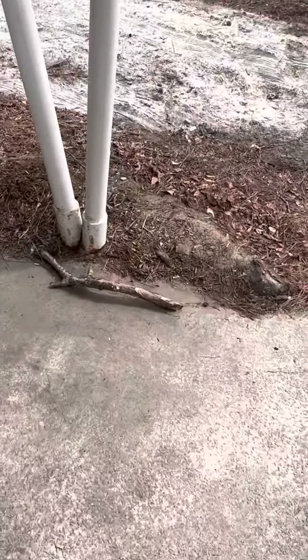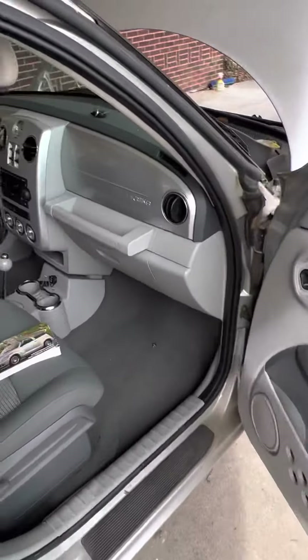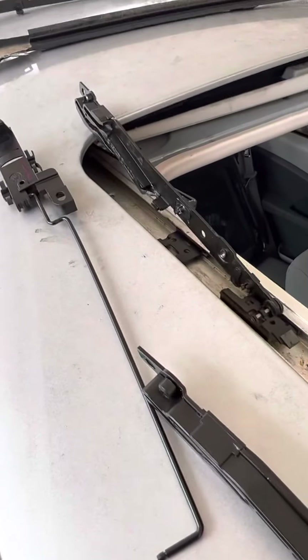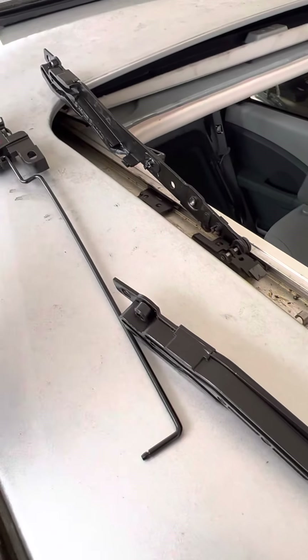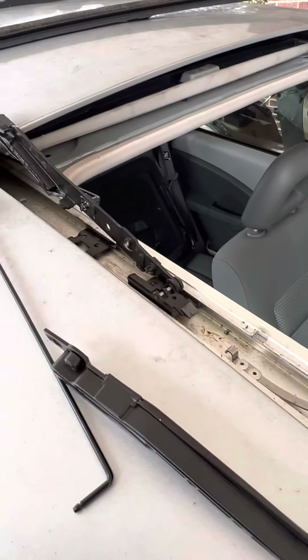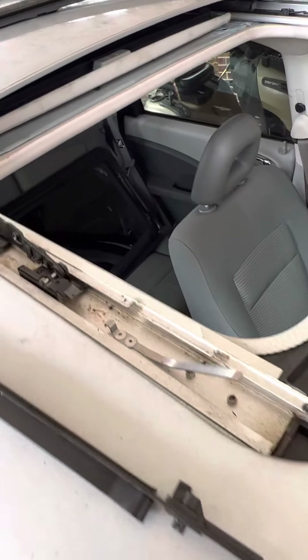We had to get a new sunroof because we broke it unfortunately. I wanted to show you guys because there's not a lot of videos about PT Cruisers, and also these repairs are pretty general — everything I looked up for different cars says the same thing.